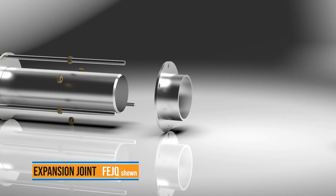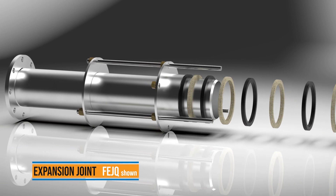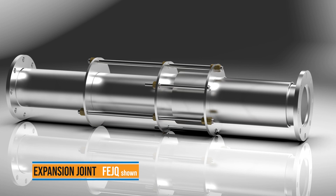Allow for thermal expansion and contraction with Ford expansion joint couplings. Pipe material, length, and the temperature differential contribute to the amount of structural movement, while each expansion joint controls 10 inches of pipe movement.